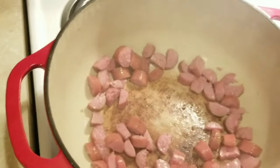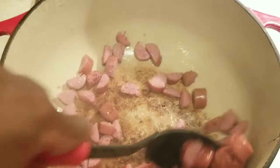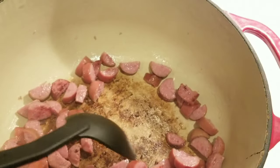The beauty of this dish is it is all done in one pot. In my Dutch oven — you can use a large stock pot, whatever you got — I've got my sausage browning. That beautiful caramelization you see is going to add another layer and depth of flavor.